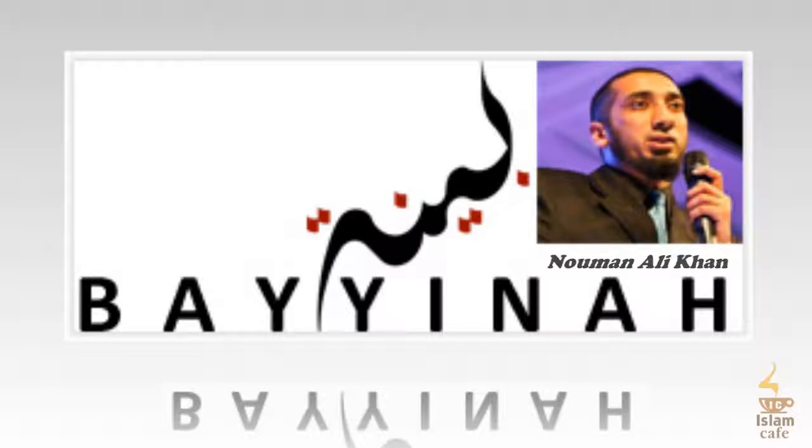First, understand the difference between hamd and tasbih. The word sabbih comes from tasbih. Tasbih is to declare Allah's perfection — to declare him above and beyond any flaws. Hamd in Arabic is two things: to declare gratitude and appreciation of Allah. So praise and gratitude combined — that's hamd. When we declare his perfection, it is tasbih.